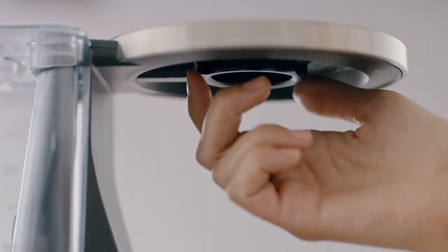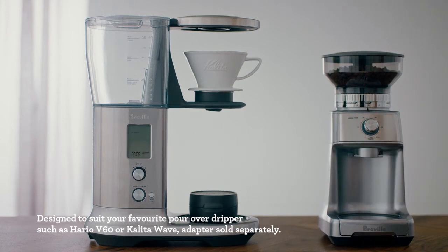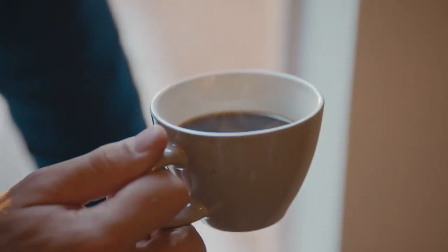We also have a unique pour over mode, which allows you to use your own Hario V60 or Kalita Wave dripper. Our goal is always to deliver something that's going to benefit the consumer. I think the Precision Brewer is going to be a groundbreaking piece of drip filter coffee equipment — it allows the consumer at home to brew a huge number of different types of craft coffee, all automatically. You can get the same taste time after time, and you can adjust those critical variables that you can't adjust on other machines on the market. It's precision, it's flexibility — and that's why everyone at Breville is excited about this product.